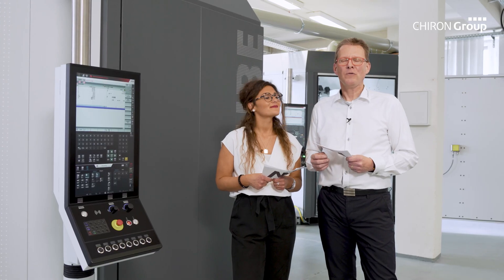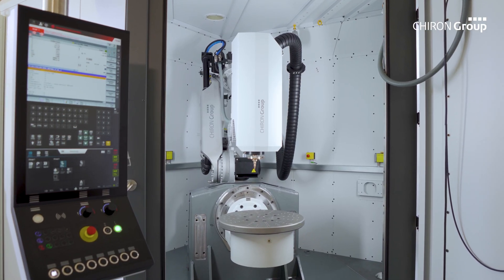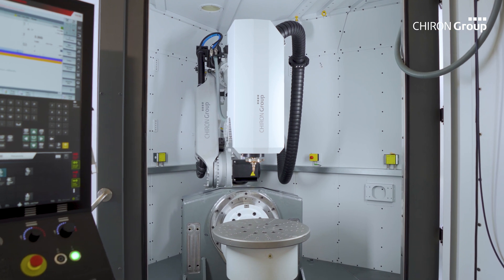Here we are standing in front of a new Chiron Group product. Axel, what is the AM-Cube? The AM-Cube is a system for laser cladding. We focus on larger components — cubic components with a diameter of 500 mm, as well as cylindrical components with a length of up to 1 m.